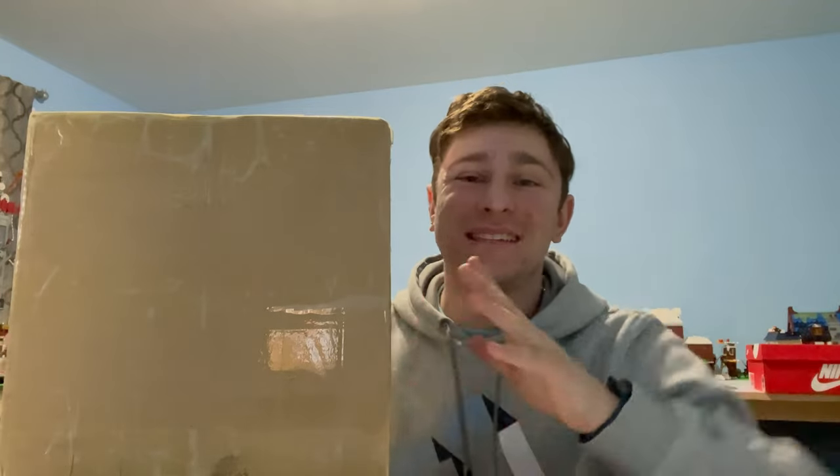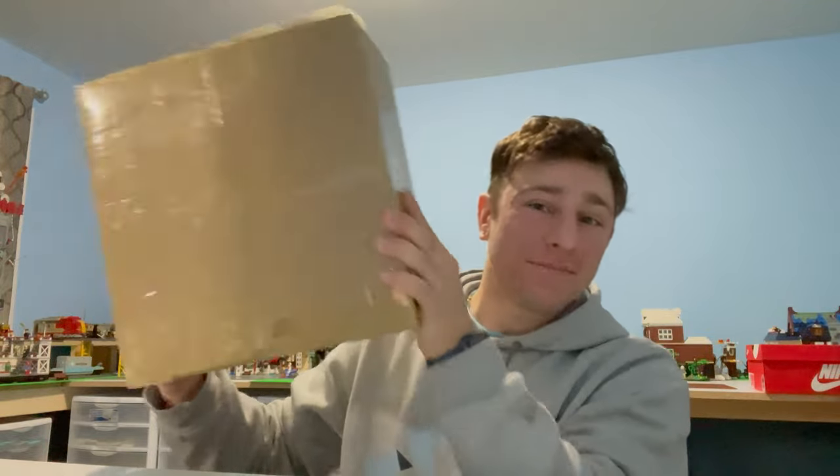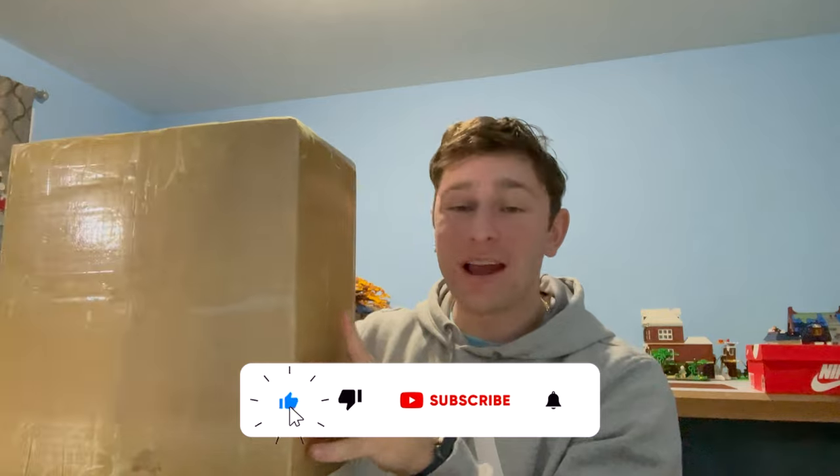What is going on everybody? Stud City here in my Lego room and we have a massive package here today. You can't even hear it, but there's a ton of great stuff inside.